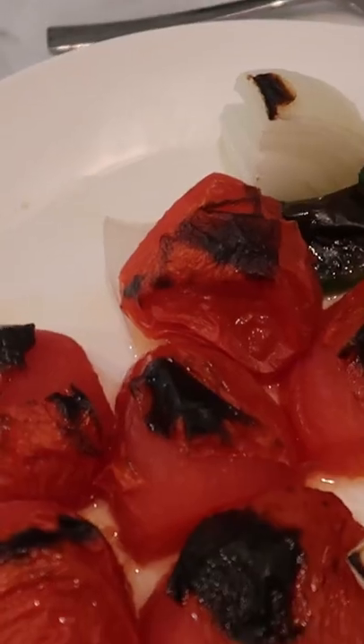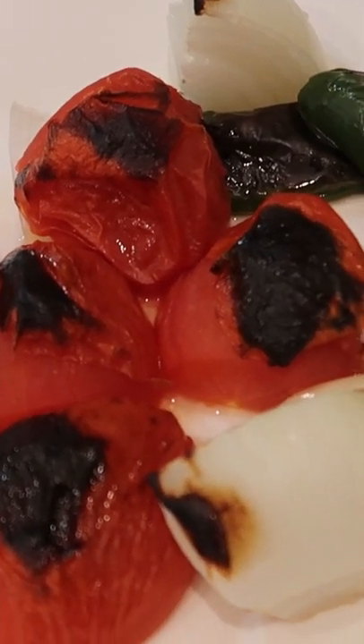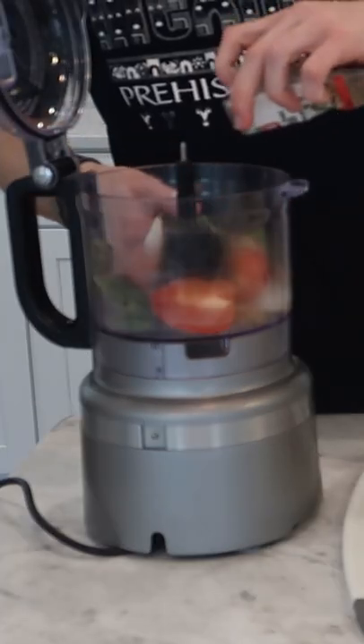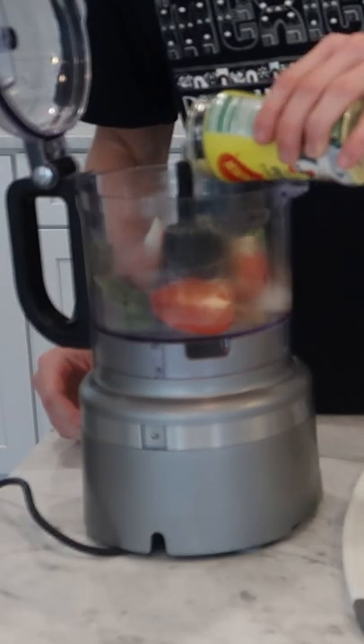Place under your oven broiler on high until all of them have a good bit of char on top. Retain half of the tomato and onion on a cutting board, but add everything else to a food processor, along with a teaspoon of cumin seeds and a teaspoon of caldo de pollo powder.